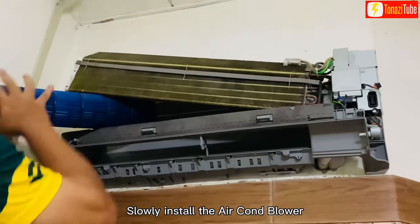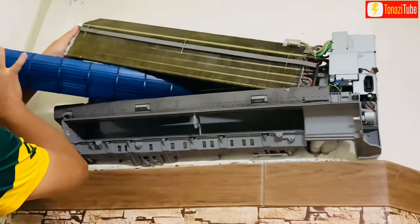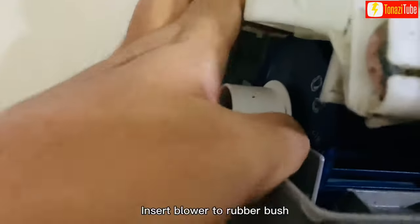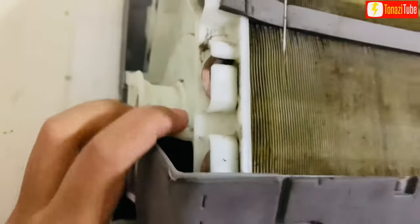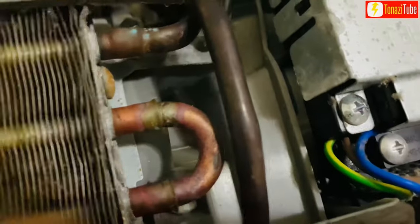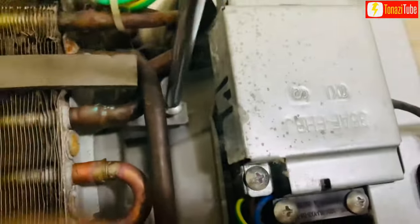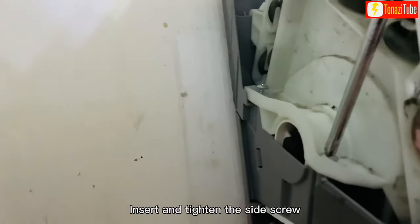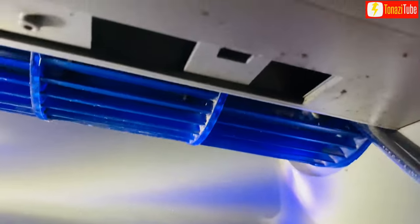Slowly install the aircon blower. Insert the blower into the rubber bush. Insert and tighten the side screw. Tighten the screw of the blower.